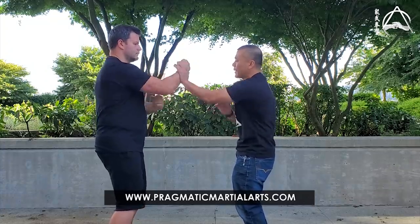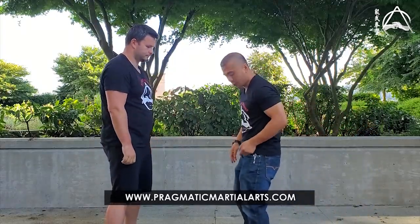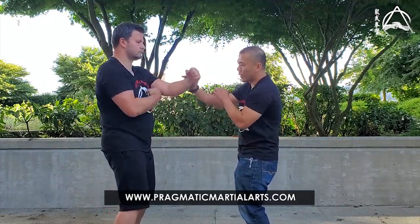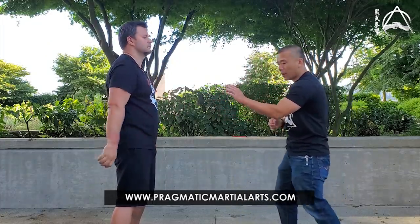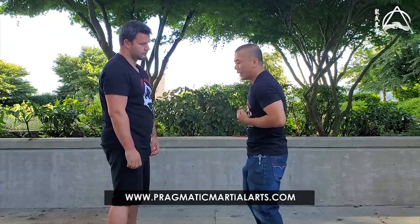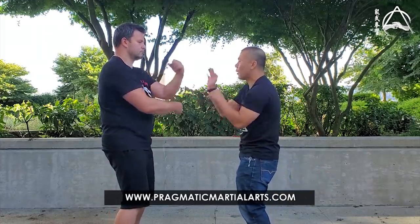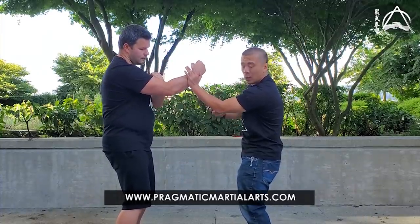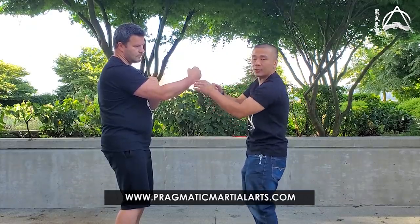Now Chris punches me harder and I tense up my arm — I'm going to get knocked off balance. That is why we're training in this stance, to put me in a weak position so I can test my structure. What I want to do is learn to catch the force into my elbow — that's what we learn in Chi Sao — so any force that comes in goes into the ground. Punch harder. You catch the force, it goes into your elbow; relax this muscle so the force goes into the ground — a spring effect.